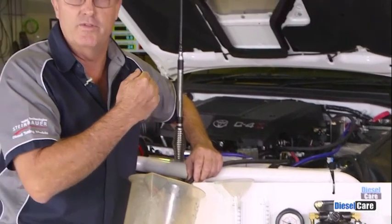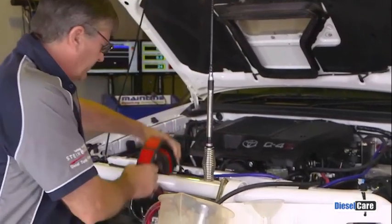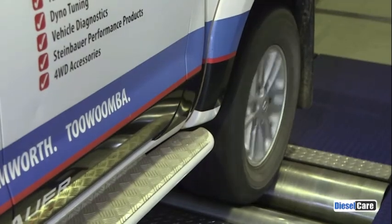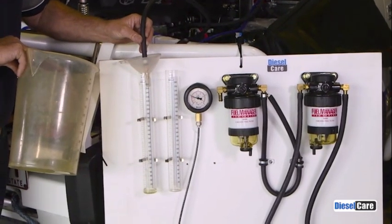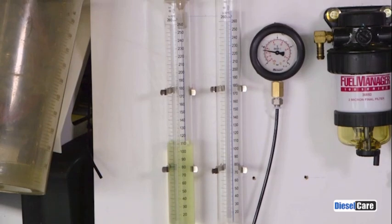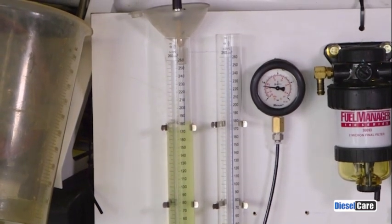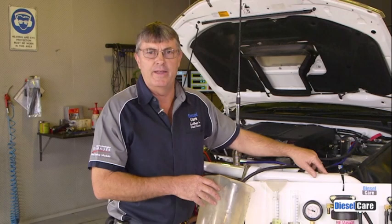While this test is happening the vehicle will be run at full load from 40 kilometres an hour in top gear right through to 120 kilometres. Okay Niles, when you're ready. Okay, that completes the first test.